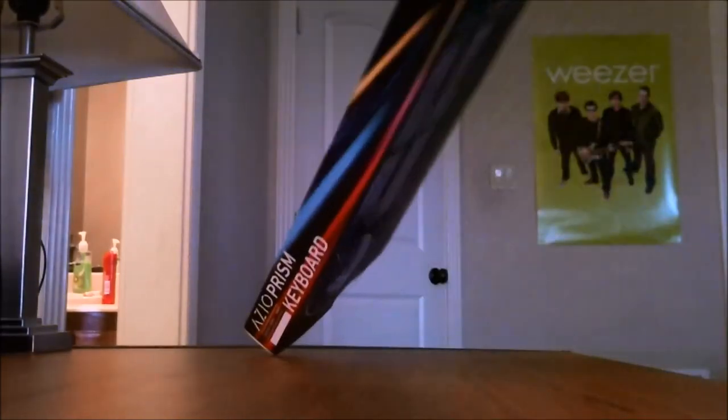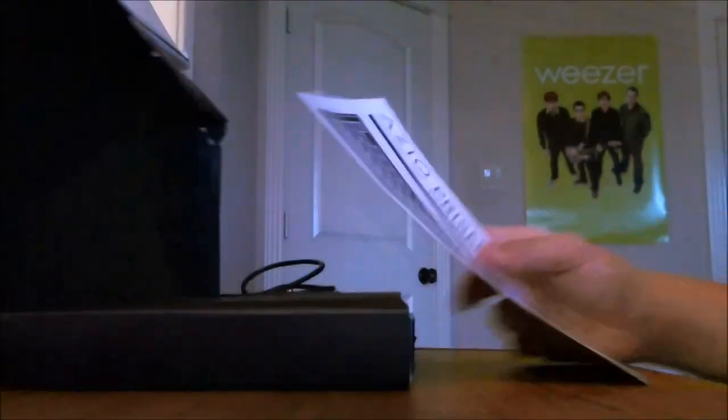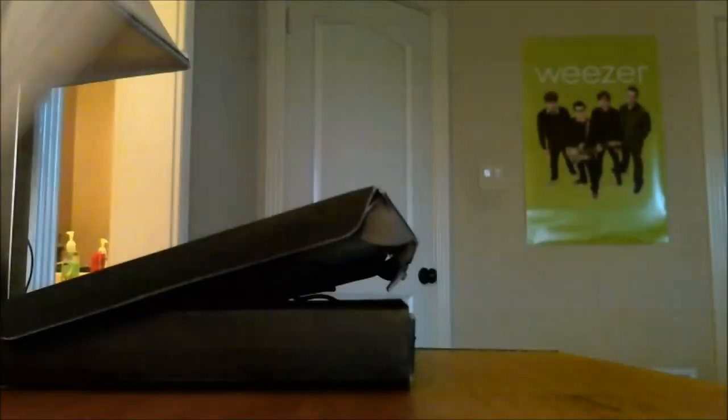So let's go and open the box. I have opened this box before to just test the product, make sure it works, and it does, so we're good. This would be wrapped in plastic, but I didn't rewrap it. Inside we have the user guide, warranty info card, and an ASIO thank you card. And here we have the keyboard.